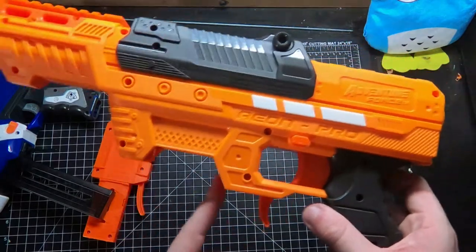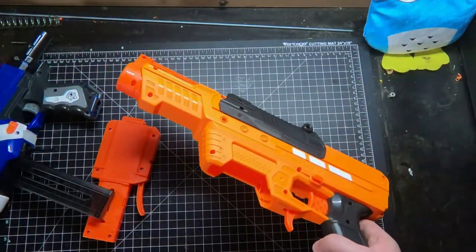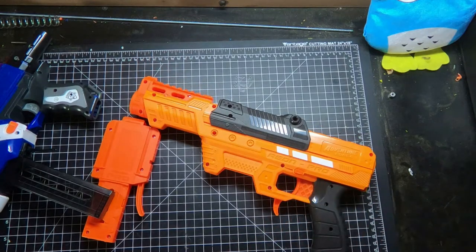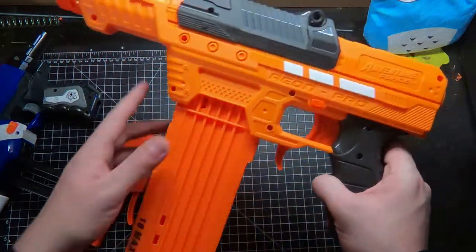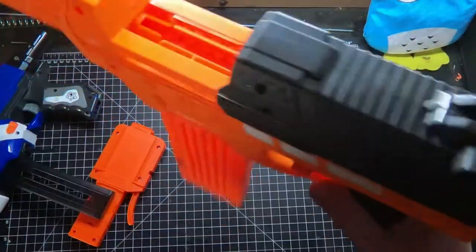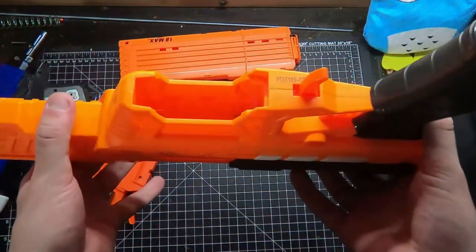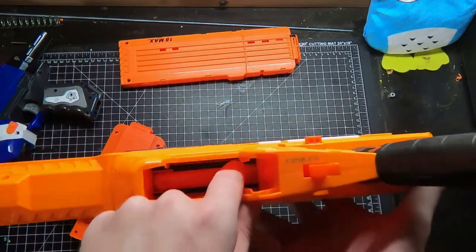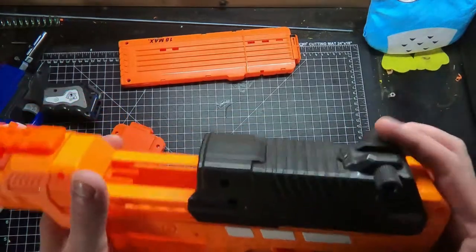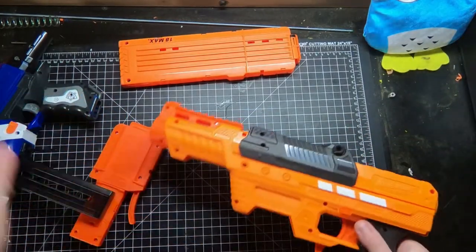The magwell is your standard magwell and works well. It actually works with 18-round mags that have a little nub on them — they fit in without any issue and hold in well; they aren't going to fall out until you release the mag. This thing will also feed full-length darts because it has a telescoping sort of breech, which you can see telescopes in to allow you to feed full-lengths. It's pretty cool, and it also feeds half-lengths with a pusher setup.